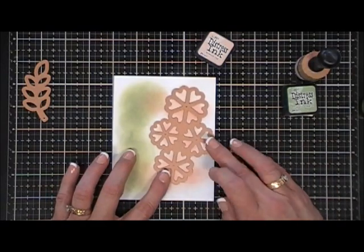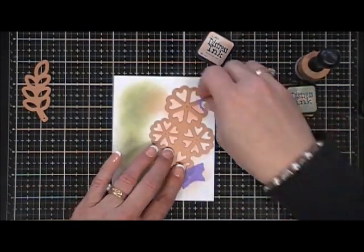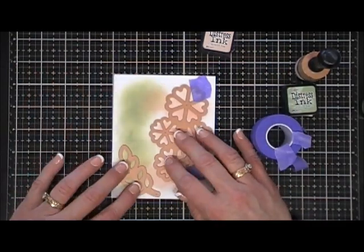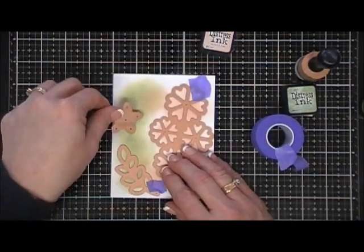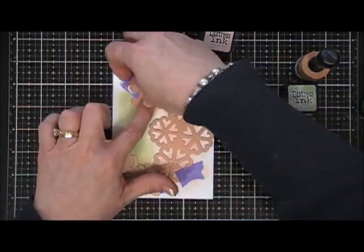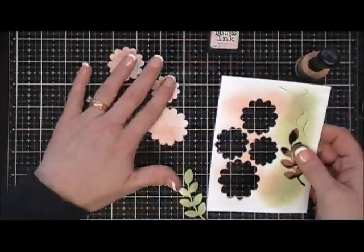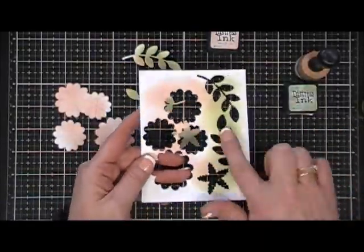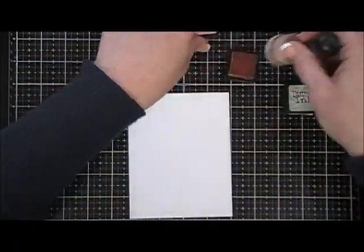Now I'm going to add all my dies and run that through my Big Shot. I'm cutting out two of the leaves on this panel and one flower backing. Once that's done, you can see the color gradient I was going for — I really wanted some white areas on my flowers. I'm going to do two more panels the same exact way.